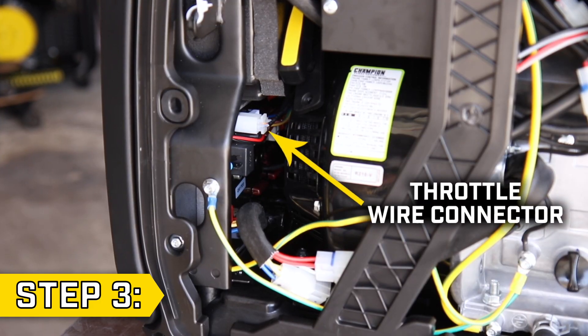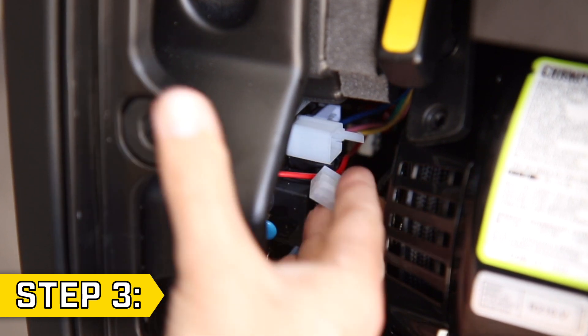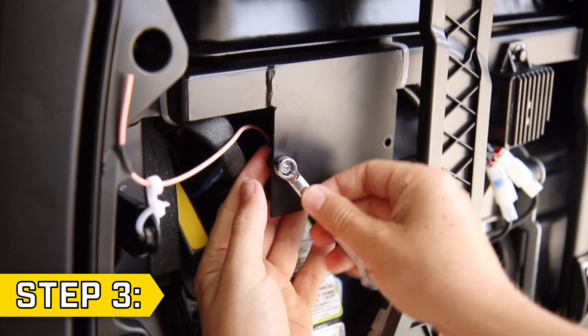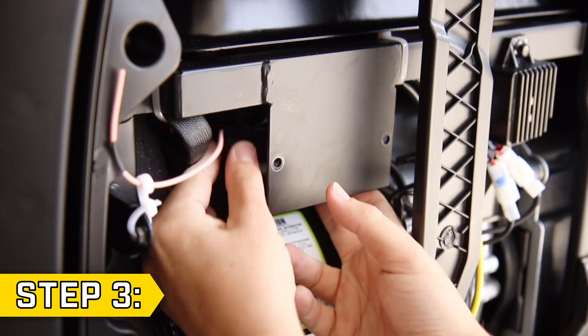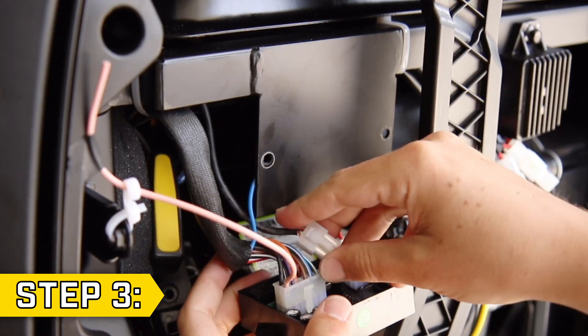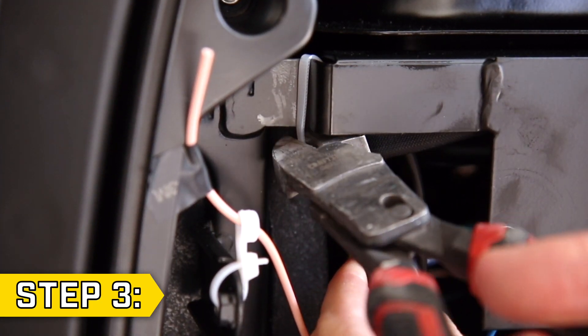Step 3. Locate the throttle wire connector and disconnect it from the control unit. Then use a 7mm wrench to remove the two nuts and bolts holding on the remote control module. Reposition the module and disconnect the choke wire connector. You may need to cut a cable tie to free this wire.